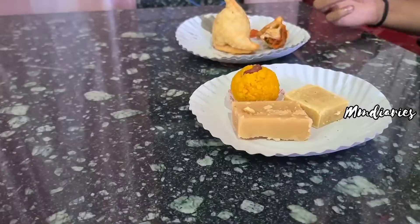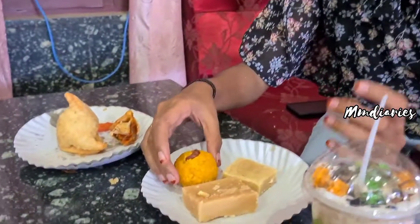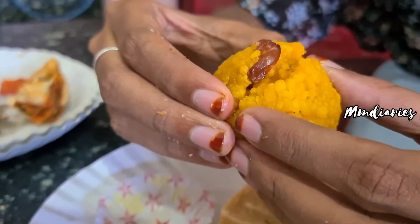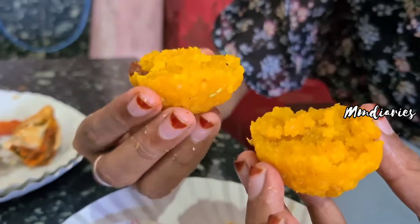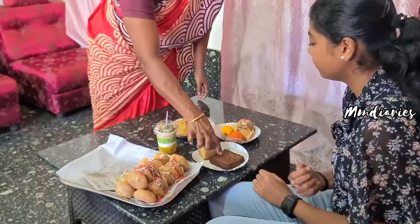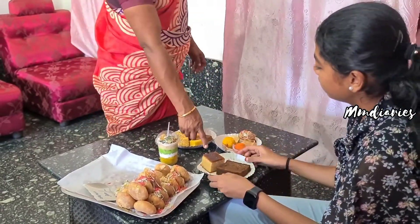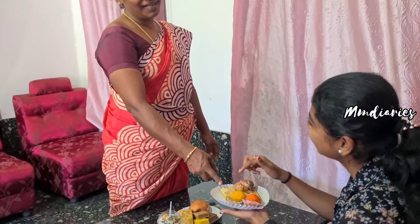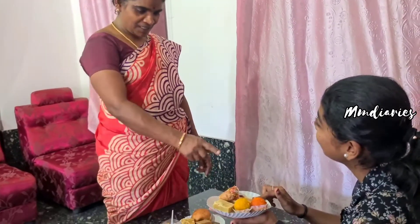It's a good taste. You can eat it all. You can try it all. You can buy all these sweets.